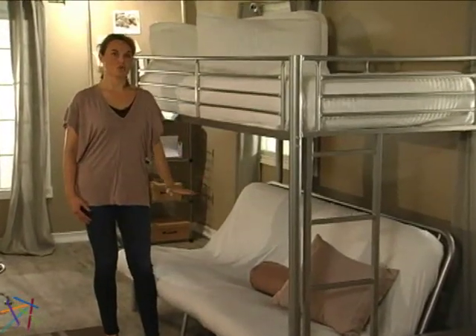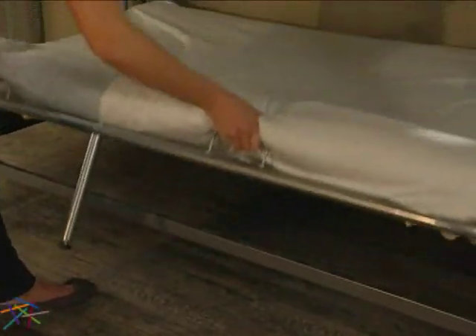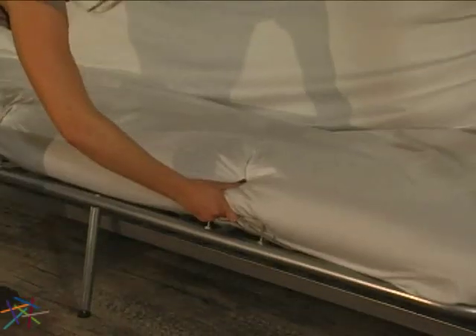The roomy futon is great for doing homework, hanging with friends, or as a guest spot for sleepovers. The frame folds down with ease into a spacious full-size bed. When done using, simply slide it back into the upright position.